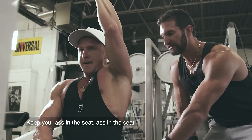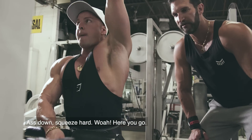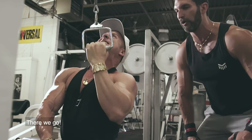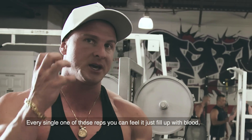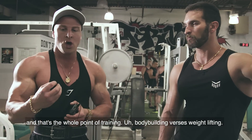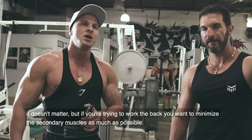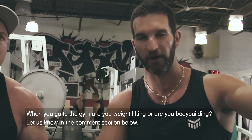Squeeze harder. Keep your ass in the seat. See the difference? We're growing now. The lat is so much more pumped right now — every single one of those reps you can just feel it fill with blood, and that's the whole point of training. Bodybuilding versus weightlifting: you're trying to work the muscle, not just lift the weights. If you're trying to work the back, you want to minimize the secondary muscles as much as possible. When you go to the gym, are you weightlifting or are you bodybuilding? Let us know in the comment section below.